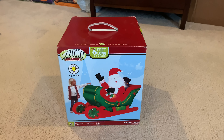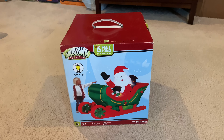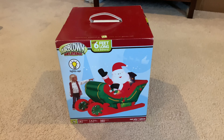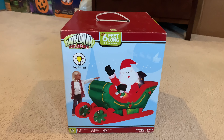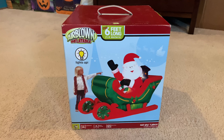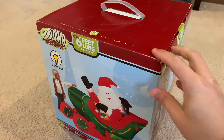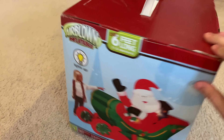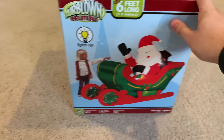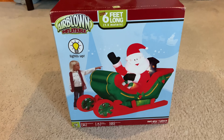Hey guys, Williams Rebel Inflatable Channel here. Welcome back to another unboxing. This unboxing we're finally doing a classic Christmas unboxing, and this is going to be on the 2007 six-foot-long inflatable Santa sleigh. I got this off of eBay for about $65, and it is brand new in the box. You can see that the box has zero wearing on it — it looks like it was just pulled off the shelves. I don't know where this was sold; this could have been like a Walmart thing or possibly a Lowe's or Home Depot thing.